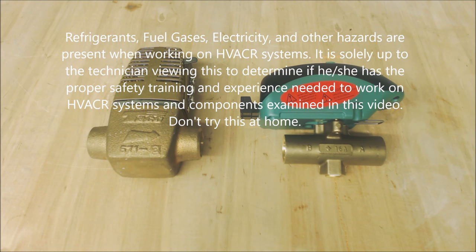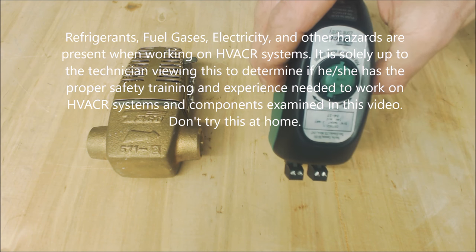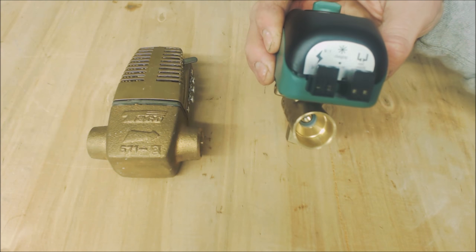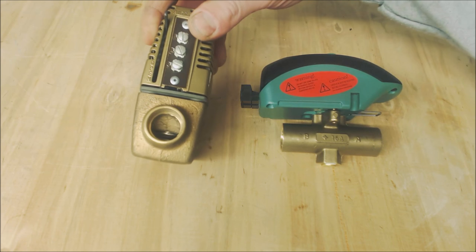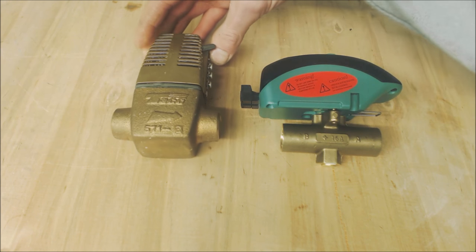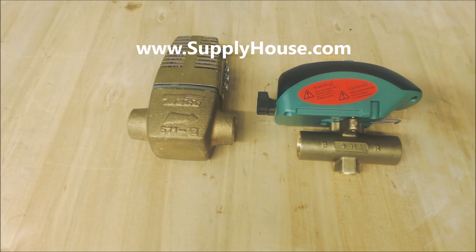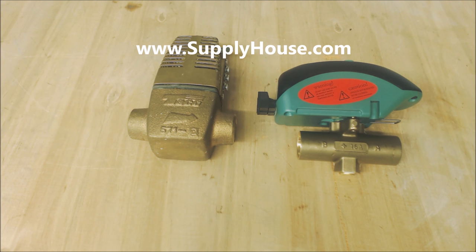Hey guys, this is the EC Service Tech and today we're looking at the Taiko 4-wire Sentry Zone Valve. This zone valve has a ball valve on the inside and draws a lot less amperage than the older style 3-wire zone valves from Taiko. We're going to take a more in-depth look at this. I want to thank SupplyHouse.com for giving us our part to look at — they have very competitive pricing and fast shipping.